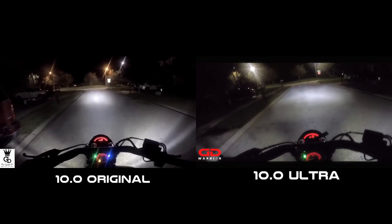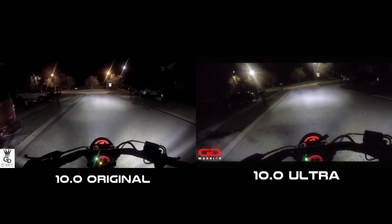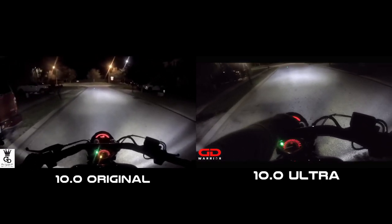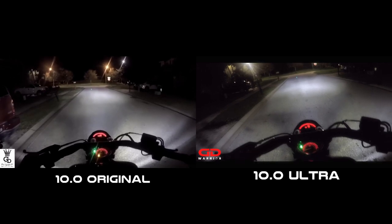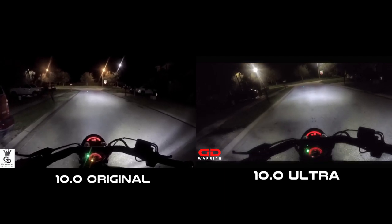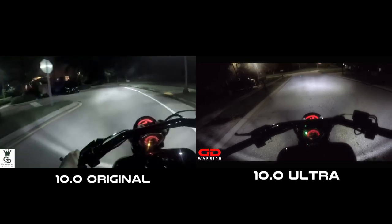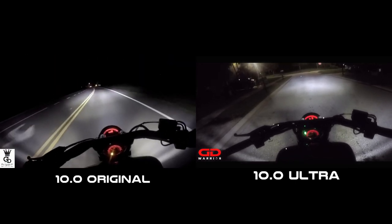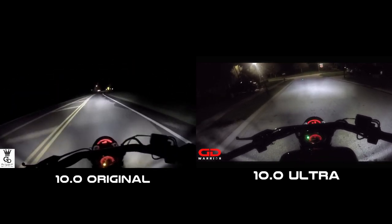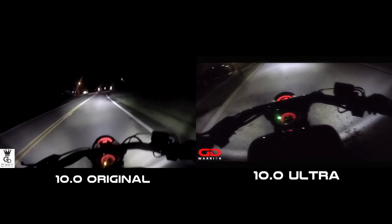I adjusted the light a little bit more down compared to the previous video. You should see a split screen soon once I start the bike and we go for a ride — I'll show you exactly how the high beam compares to the original. There are two versions: one firing all four emitters and one firing two emitters, and you'll see that in the split screen. Let's get the bike fired up.